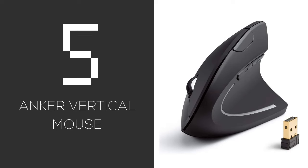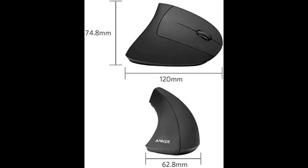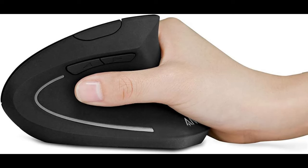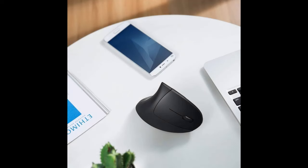Kicking off at number five is the Anker Vertical Mouse. This mouse turns everything you know on its side — literally. It's the ideal starter ergonomic mouse if you're on a budget, offering a comfy grip that eases the strain. The pros: it's affordable and good for most hand sizes. Cons: it can feel bulky at first until you get used to it.